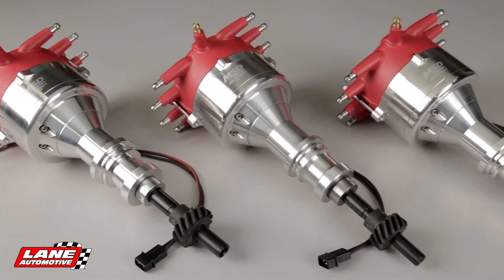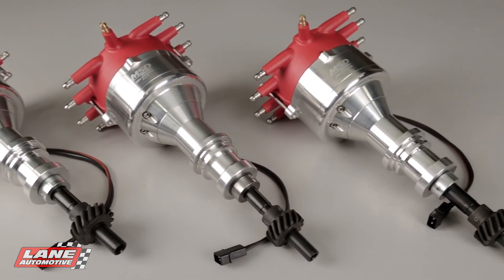So if you're needing that extra clearance on your Ford, check out MSD Performance and check out all our crab cap distributors. They might just be exactly what you're looking for.